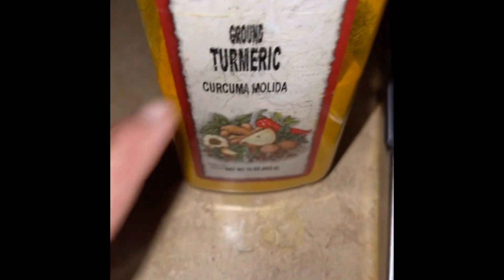This is only for people with dark circles under your eyes. I use turmeric, honey, and a little bit of lemon juice. Let me show y'all.